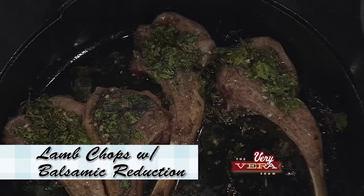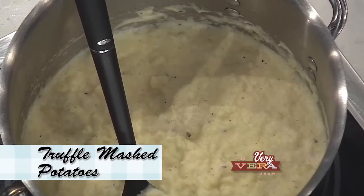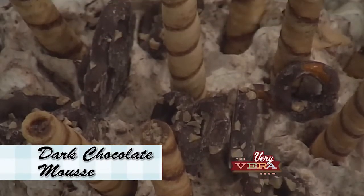This is a wonderful menu tonight. I'm gonna do a seared lamb chop with a balsamic reduction, we're gonna do a truffled mashed potato, I'm gonna sauté some really fresh, great vegetables that are in season this time of year, and then finally we're gonna top it off with a delicious chocolate mousse. So we've got a lot in store for tonight — I want you to get comfortable, we're gonna have a lot of fun.